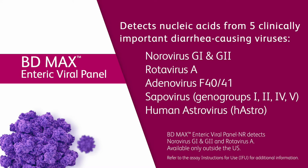For additional instructions and information, always refer to the BDMAX system user's manual and the assay-specific instructions for use. Let's get started.